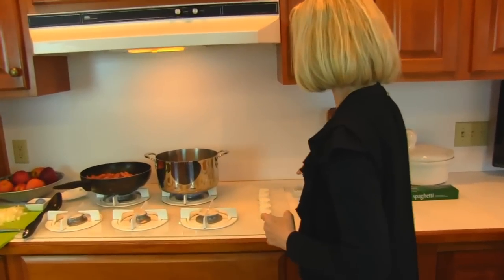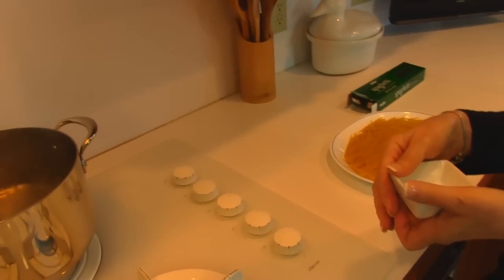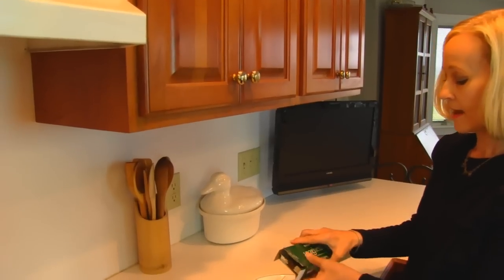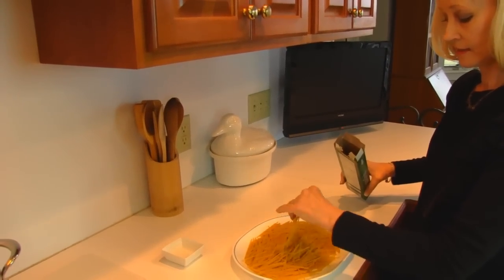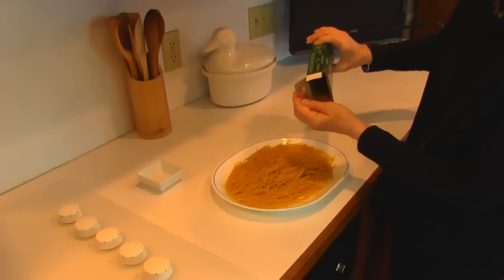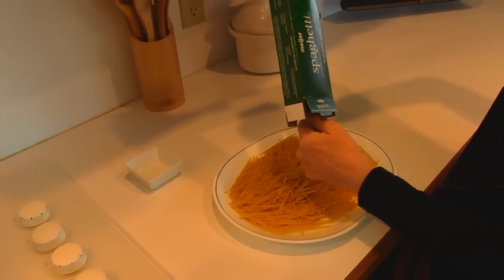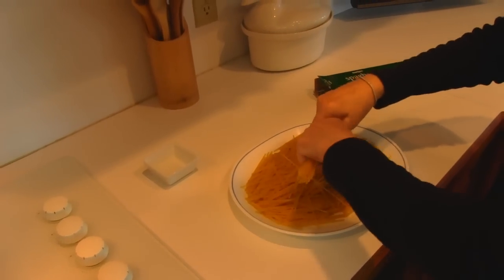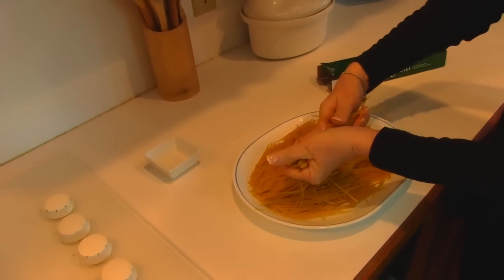I have water that is boiling in a fairly large pot and I'm putting in one teaspoon of salt. I like to salt the water there. What I have is one pound of spaghetti. I've taken portions of it out and broken it in half, and then each half gets broken in half.